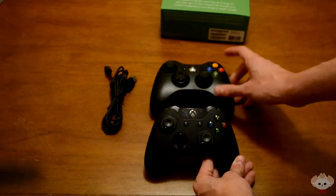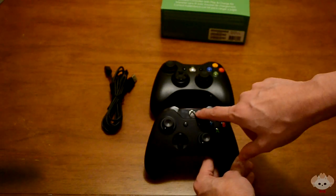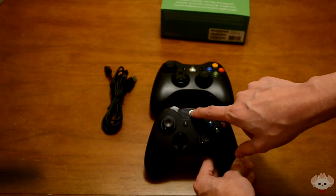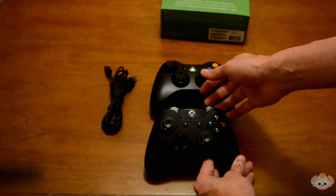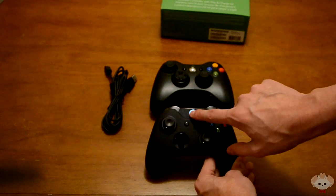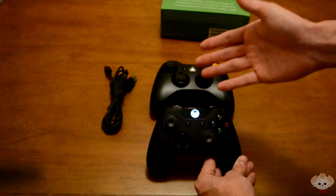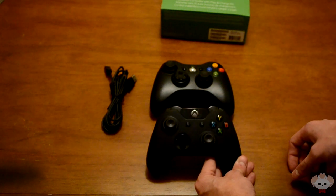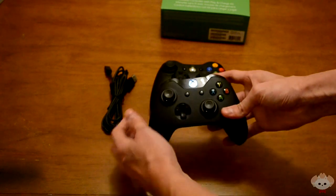A lot of people were asking whether this is a touch-sensitive button, and no, it's not — it's actually just a normal button. So you're not going to accidentally brush your finger over it and go back to the guide. You push the button and it lights up. I don't have an Xbox One so it won't connect to anything, but it looks really nice.